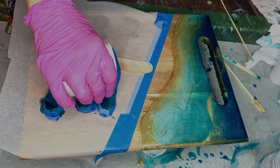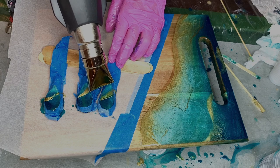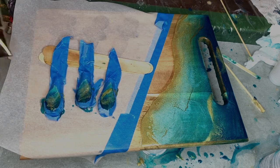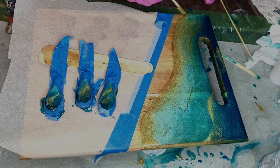And she does the same with the small knife pieces.